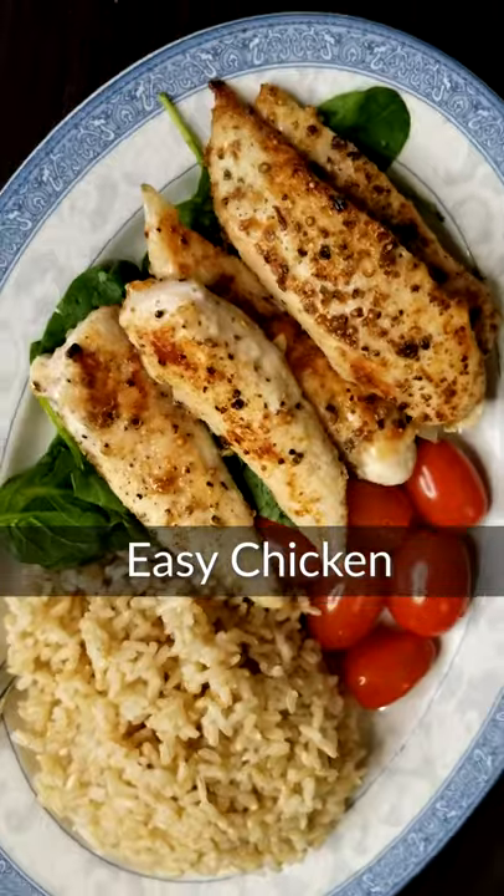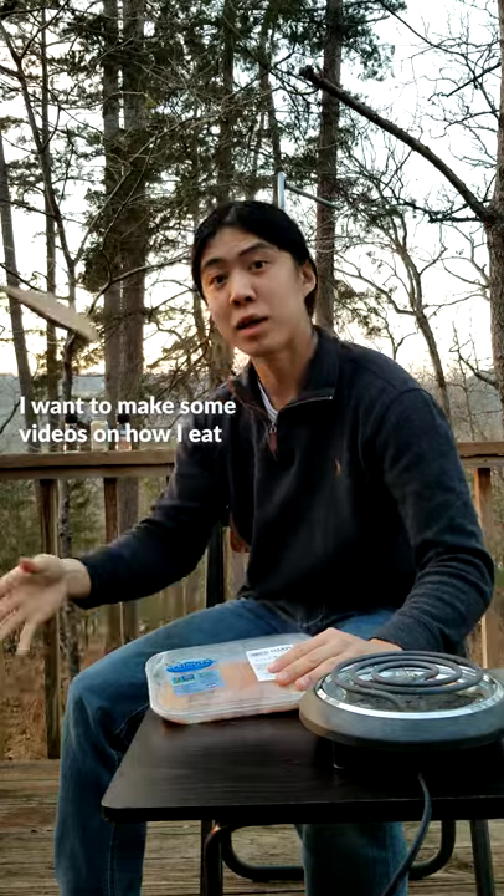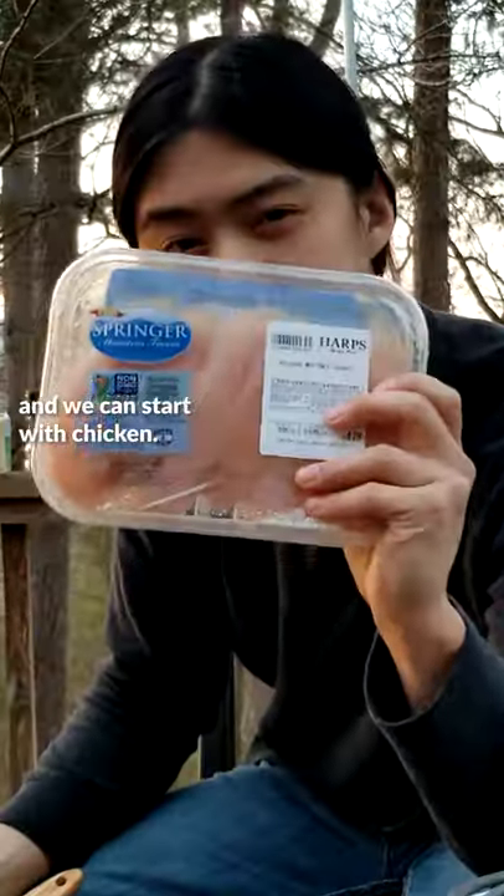My friend, you don't need a lot of skill or time to make a simple nutritious meal. I want to make some videos on how I eat and we can start with chicken.